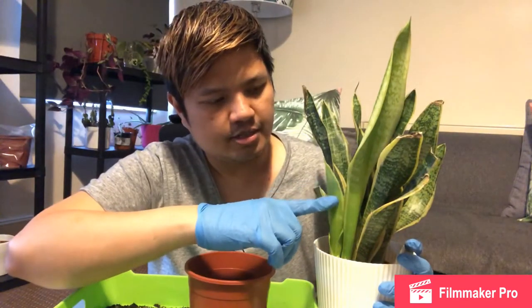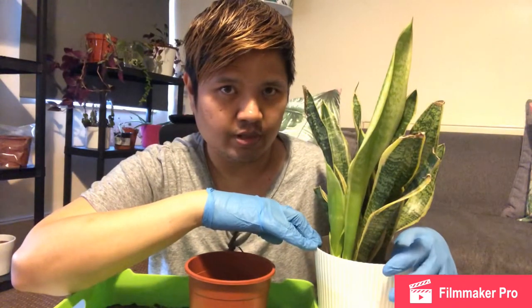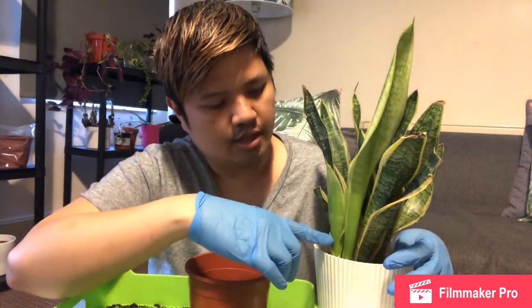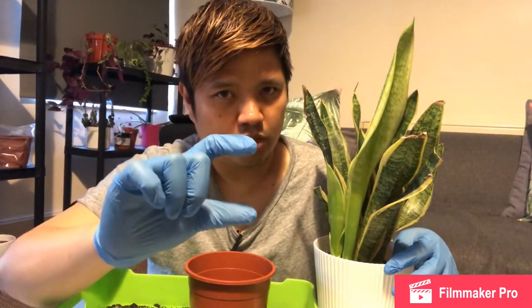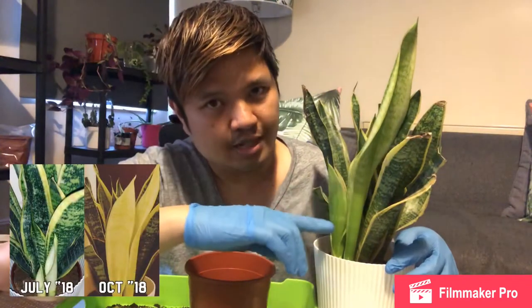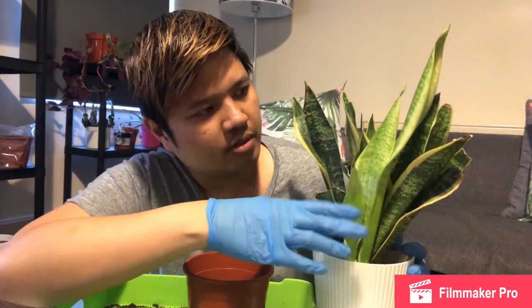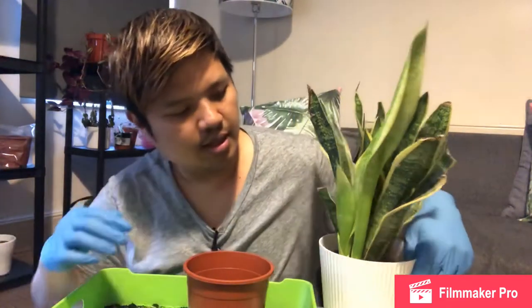Hi everyone, this is Leafy Junkie, another video. This time I will be separating the youngest plant from this pot, which is the snake plant, also known as mother-in-law's tongue. This one has been growing for the last seven months. When I first noticed it, it was a small size — I'll put a picture in the video — and three months later it was taller, a yellow or bright green color. Now it's looking like an adult plant, seven months old.